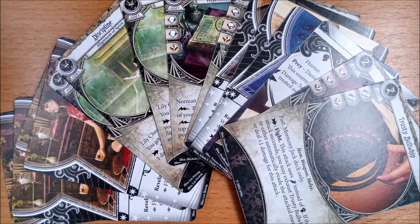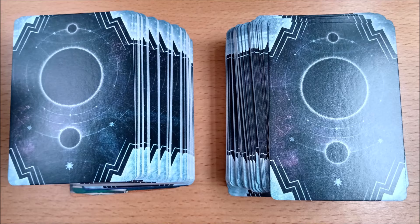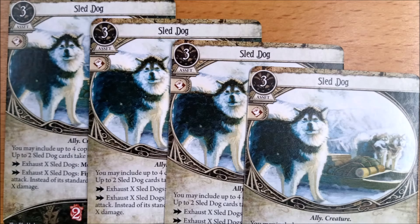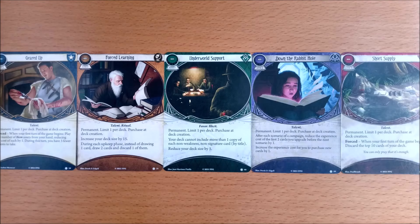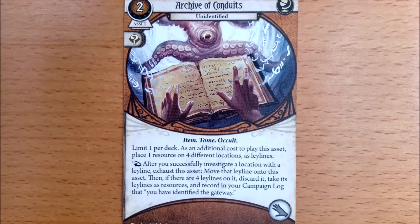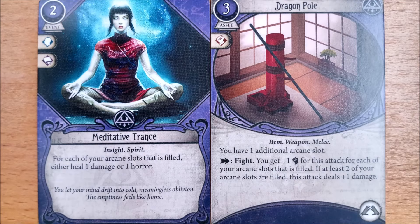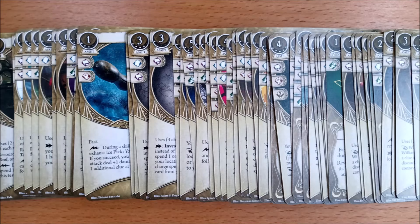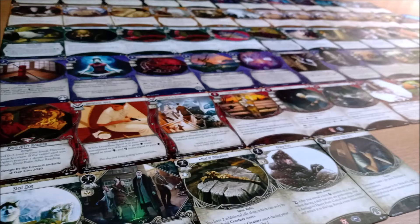There are a whopping 228 player cards in this box, 16 of which are signature cards — you can blame Lily Chen for that. There is a single copy of four brand new weaknesses, leaving 208 cards for deck building. Eleven are neutral cards broken down into a single permanent, three that come in pairs, and four identical doggos. There are a total of 115 class cards at an average of 23 per class. Every class has a single copy of a permanent, rogues have three exceptional cards, seekers have a single copy of their researchable card and one copy each of the four potential upgrades.